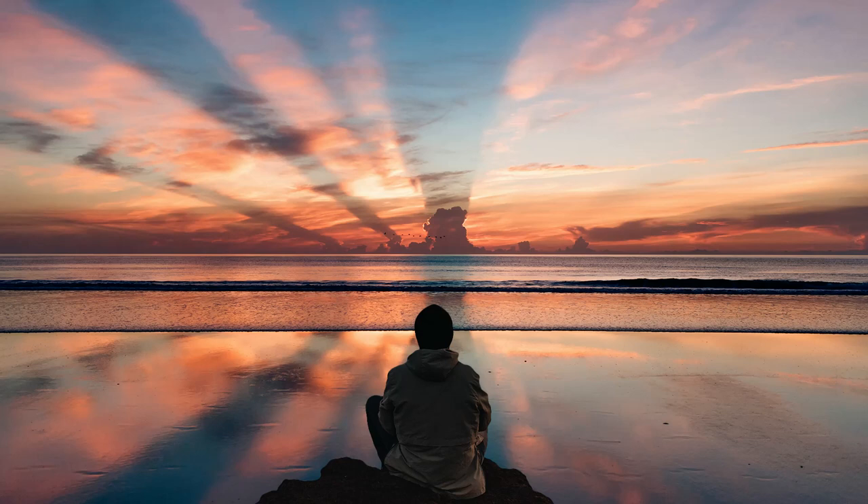Close your eyes and take a deep breath into your belly and exhale through your mouth. Deep breath into your belly, into your ribs, and exhale making whatever noise you need to make, allowing your body to relax.